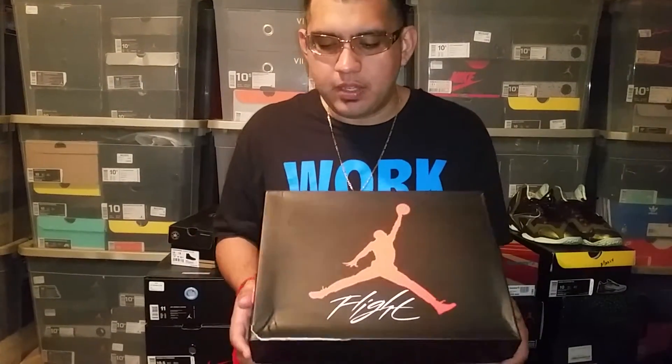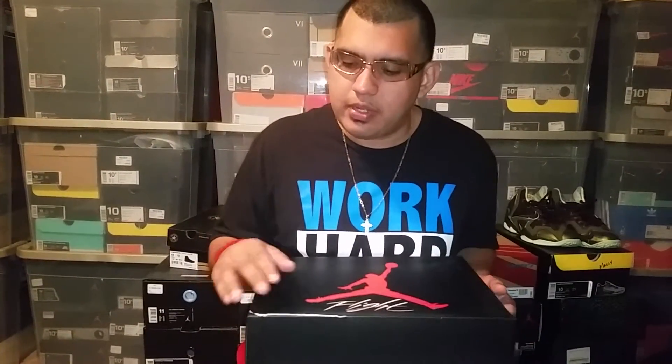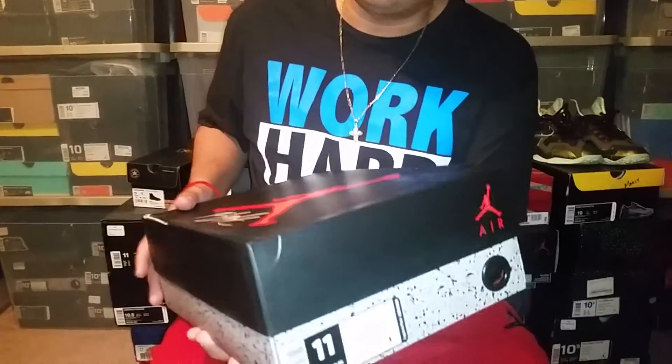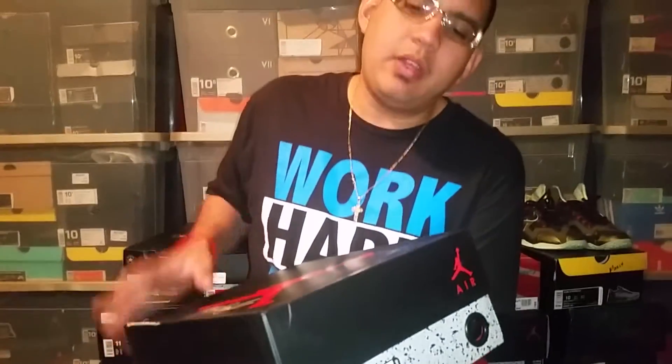When I saw pictures last year of them re-releasing or remastering this shoe, I knew I wanted to get it — it was a must cop. I can't say that too much about new releases, but this one I had to have. I just wish they would have done it in the 30th anniversary box, the black box with the gold hits on it — that would have been perfect for me. But nonetheless, they went with the normal Air Jordan 4 box from last year.